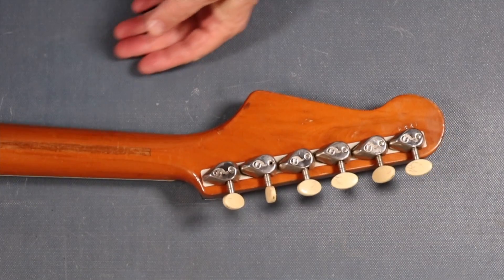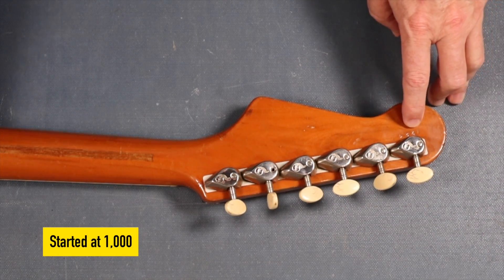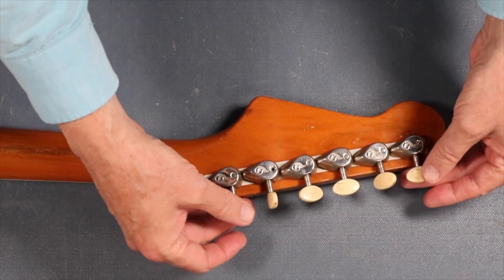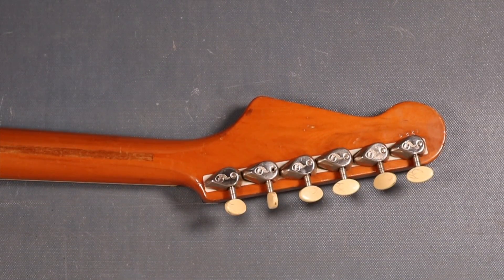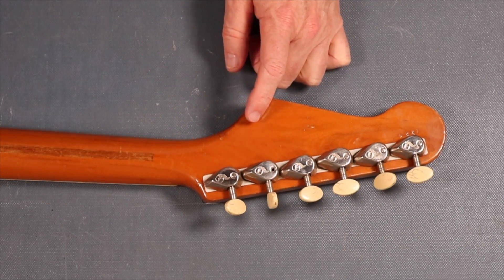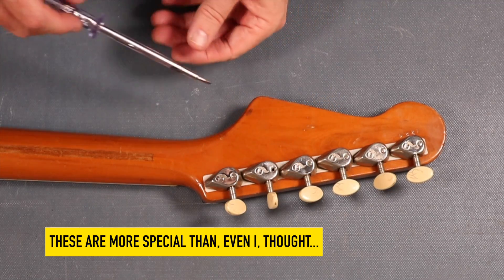I know it's early because of the serial number - 1224. They started their serial numbers at 100, so this would be the 224th guitar off the line. Got a skunk stripe, not too much damage there. These tuners would be ultra fragile now - they're called B&H. What you usually see with these is the cover missing.